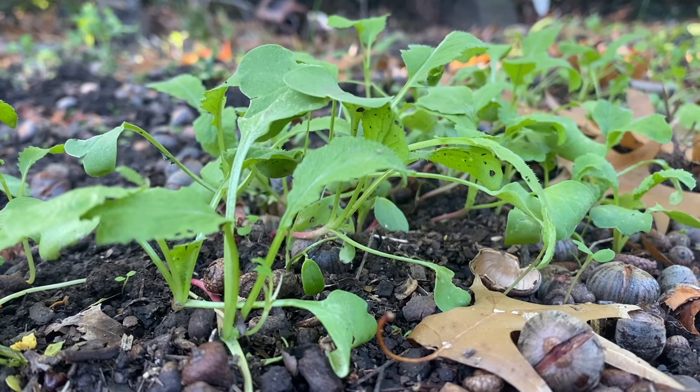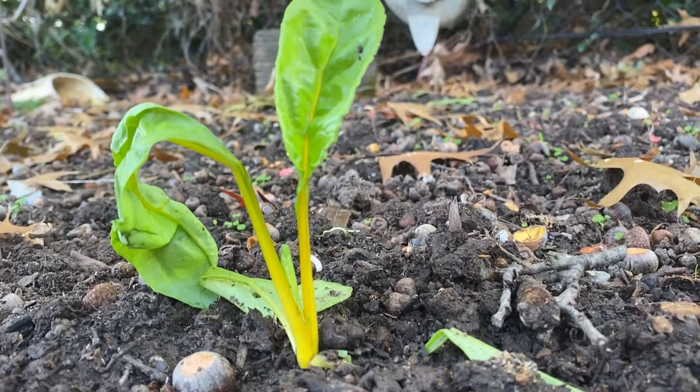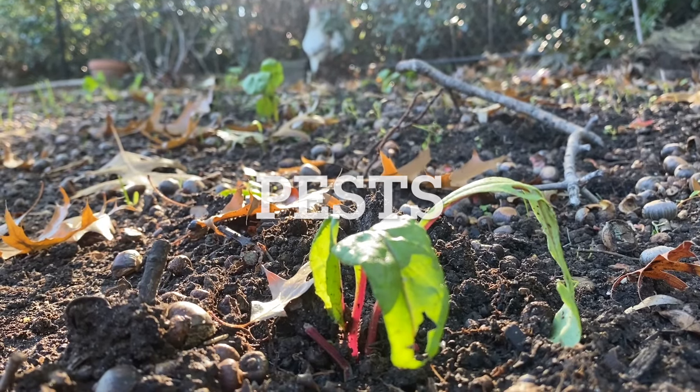At first this space was just going to be green manure with edibles that the chickens could eat later on, but then as the seedlings started to come up I got very excited. I'm looking forward to harvesting some of this for myself, and I also decided to put in some seedlings of silver beet because I wanted it to look beautiful.